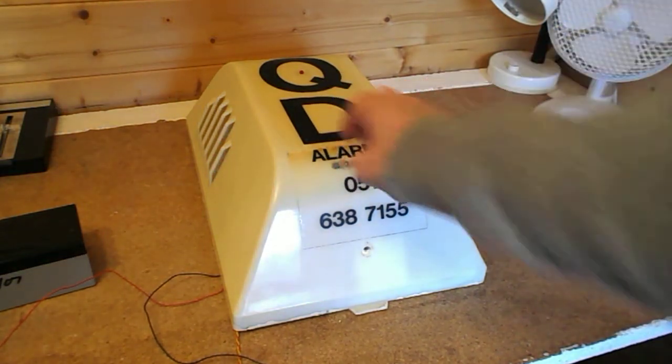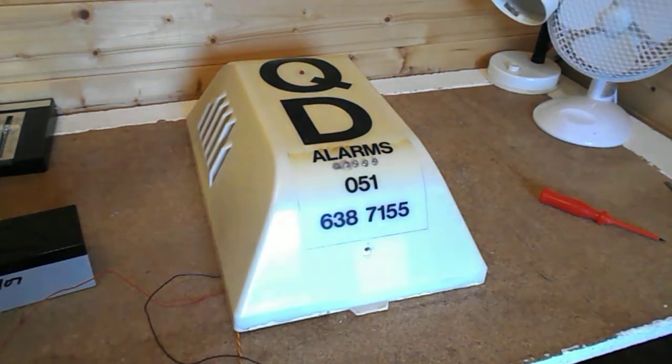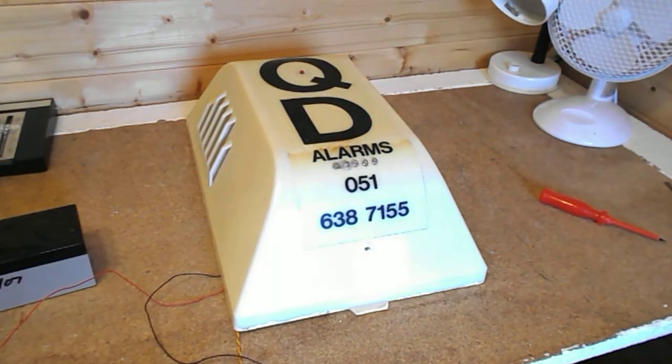By the way, it's got a strobe inside of it. Now, I don't really like the idea of strobes inside bell boxes, because if it's really bright and the alarm's ringing, you can't see the strobe flashing inside. And also when it's night it kind of hurts my eyes. I prefer to have a strobe on the top, on the front, or on the bottom. But anyway, that's the way it is and I'm not changing it.